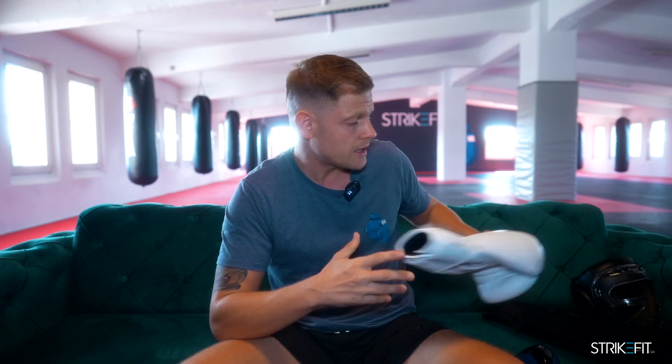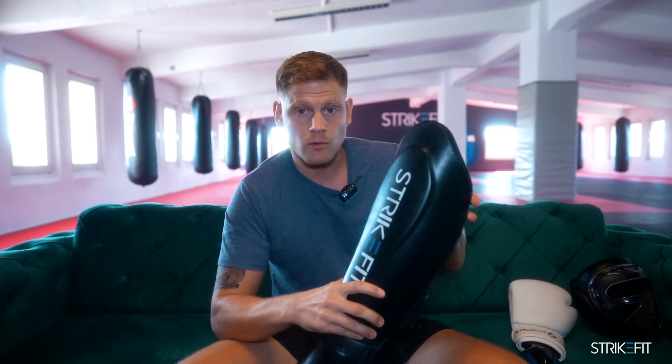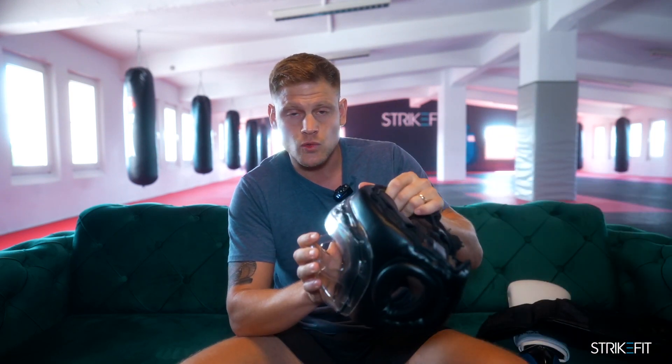Wenn du in den Bereich des fortgeschrittenen Trainings kommst, dann solltest du dir auf jeden Fall Boxhandschuhe zulegen für Sparringseinheiten. Du solltest dir einen Schienbeinschoner zulegen, um dein Schienbein zu schützen, und du solltest dir einen Helm, am besten mit Gesichtsmaske, zulegen, um am Sparring teilnehmen zu können.